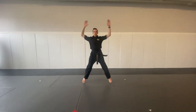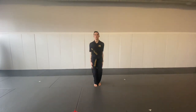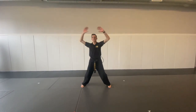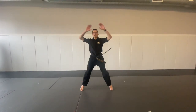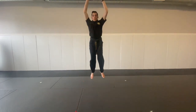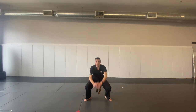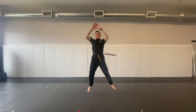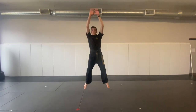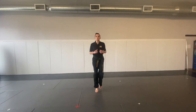Jumping jacks. And the next thing we're going to do, we're going to touch the ground, touch the sky — kind of like the frog. Here we go. Don't stop. Back to jog. Breathe here. Relax.